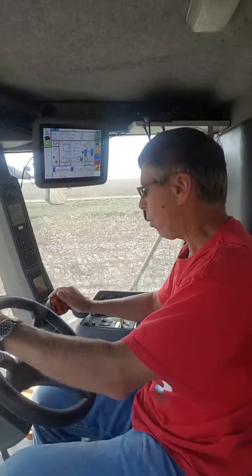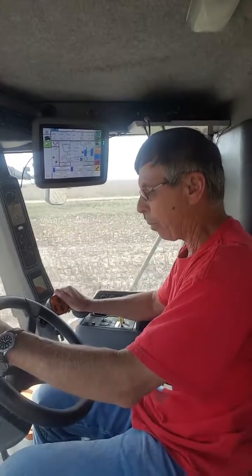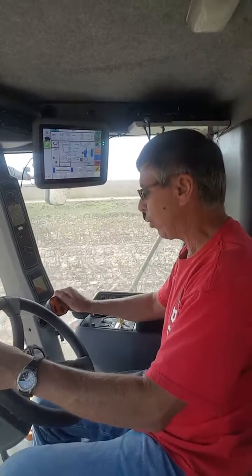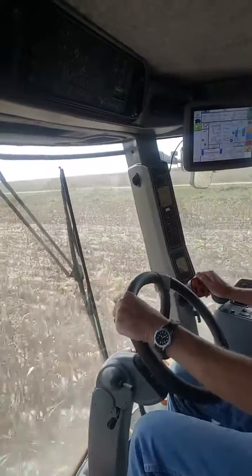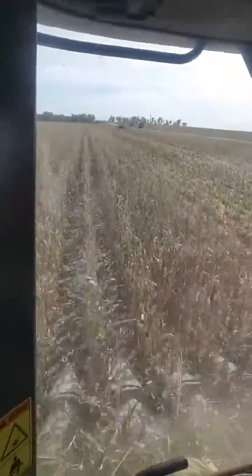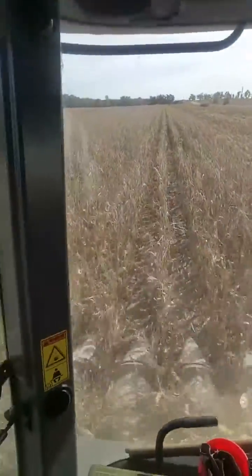That's exactly right. We're 100% no-till. This particular field will probably go back to soybeans. A lot of our upland fields, the harvested corn field will go into wheat. We actually have one field that we'd already planned — the air seeder will be planted right behind the combine as soon as the ground gets a little bit drier.